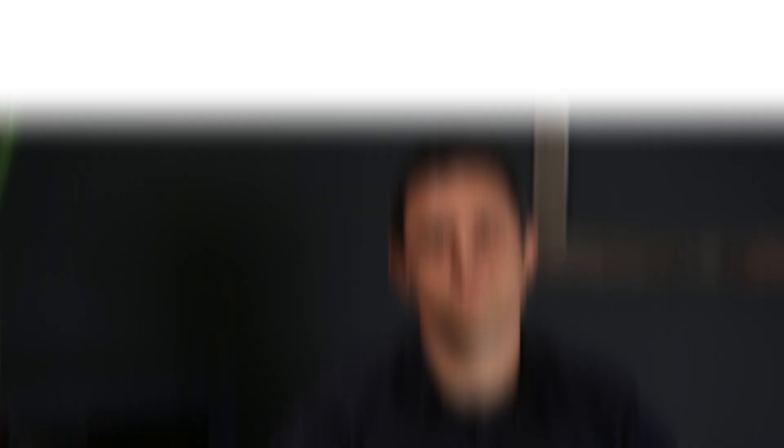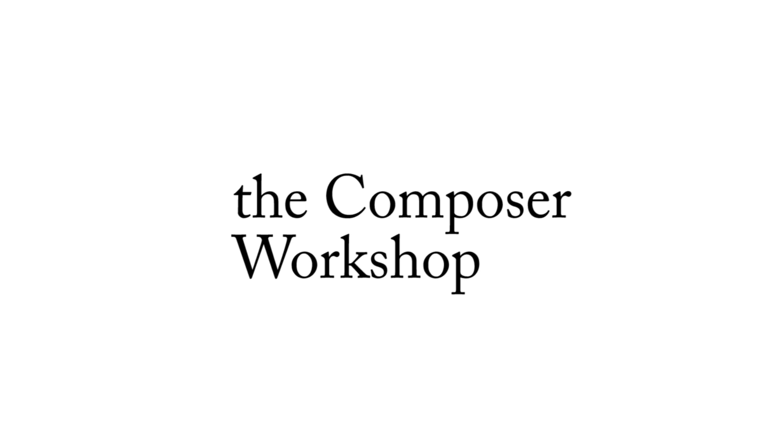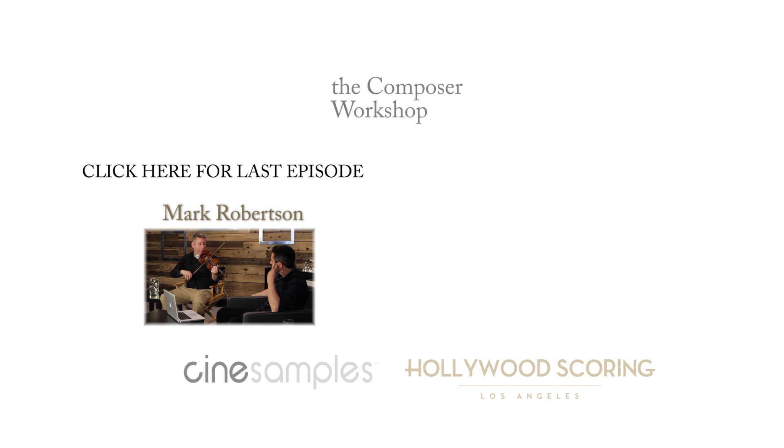Thanks, Phil. Thank you. All right, that's the end of our episode on the clarinet. Thanks for watching and stay tuned for the next episode.